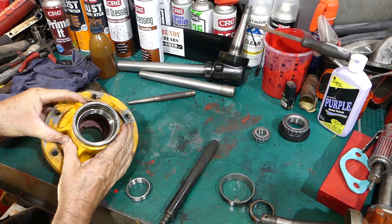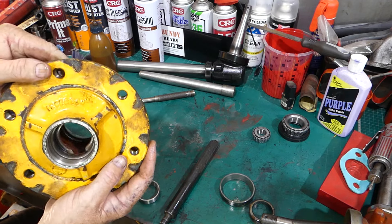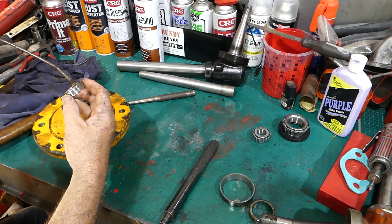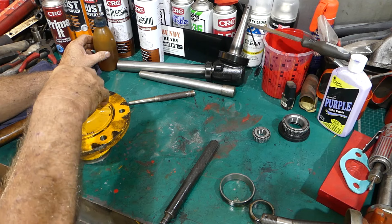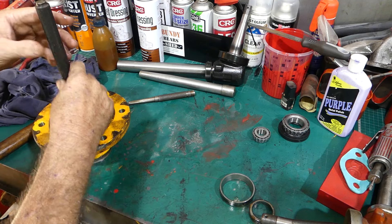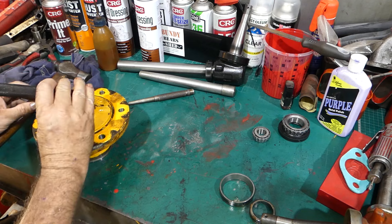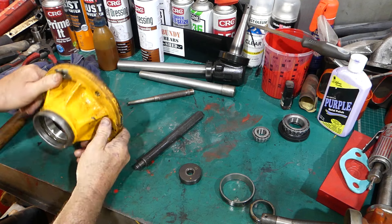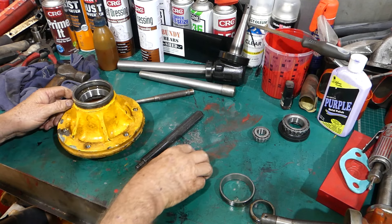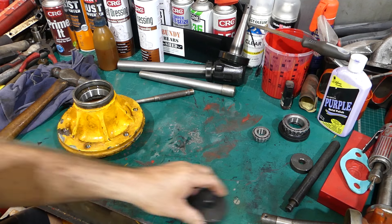That's in - right down on the shoulder. You can actually see from the back that it's there. This next one - try and sit him in square, that's the 45 millimeter disc. You can press them in if you want to, I have a press there, but it's just nice and easy to do this. Have a look in the back - it's right home. Okay, those can go over there, the old ones go in the scrap metal bin for recycling.